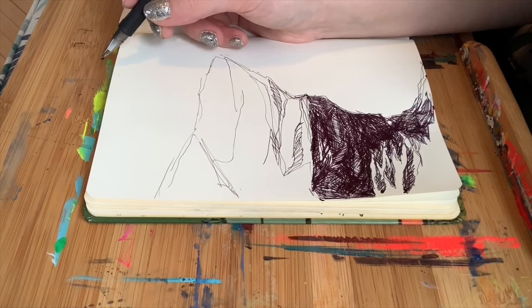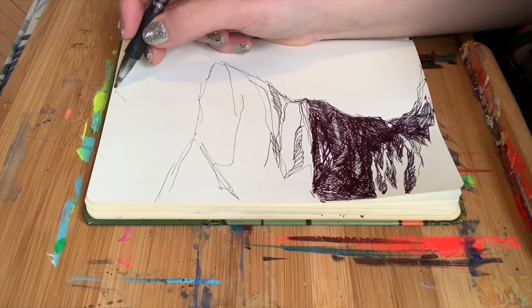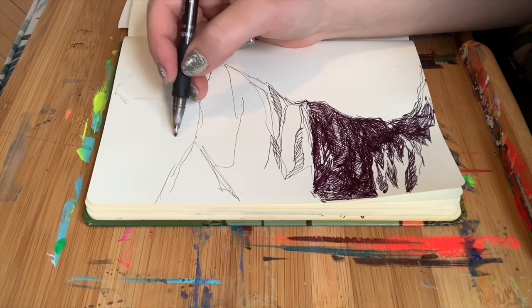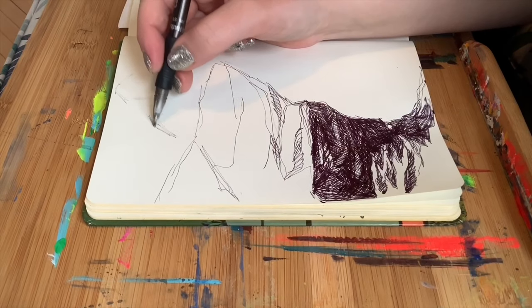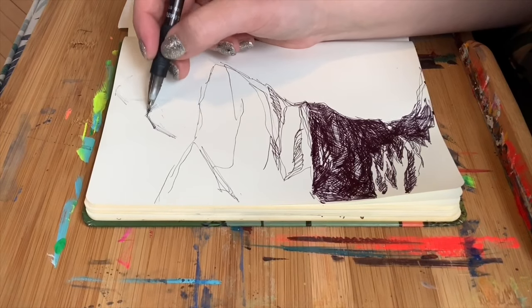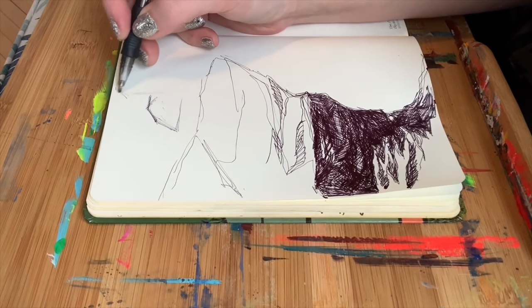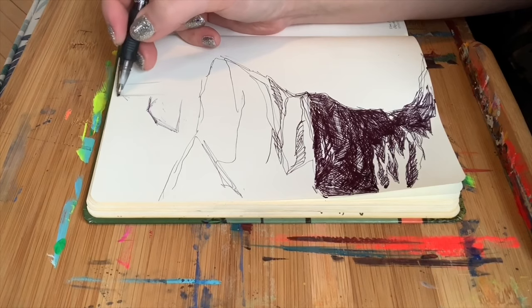I think I'm going to try and do a lighthouse. I'm going to rough this in really quick, going pretty lightly with my pen and not being too afraid of all the marks I'm going to make. I think we'll do a little mansard roof — that's what that's called, right? One of those roofs with all the little extra sections to it. And then I'll do kind of a tallish lighthouse here.